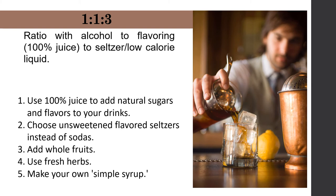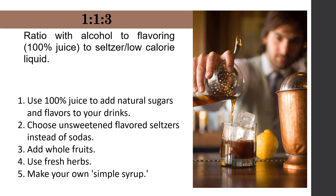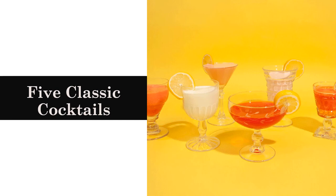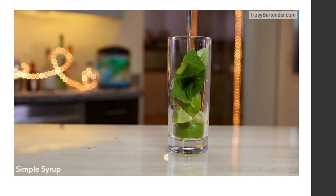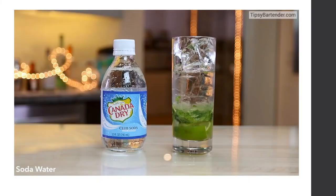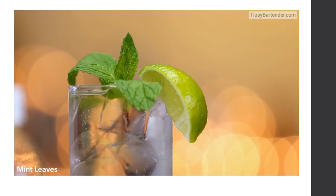Tips for making a perfect cocktail: use 100% juice to add natural sugars and flavors; choose unsweetened flavored seltzers instead of sodas; add whole fruits; use fresh herbs; and make your own simple syrup. To make a classic mojito: muddle lime wedges and mint leaves with simple syrup — just break the leaves and limes to release the oils, don't create a paste. Add ice, pour in white rum, and top with soda water. Garnish with a lime and straw.